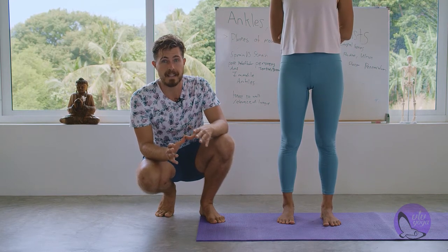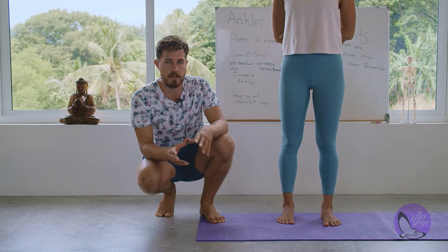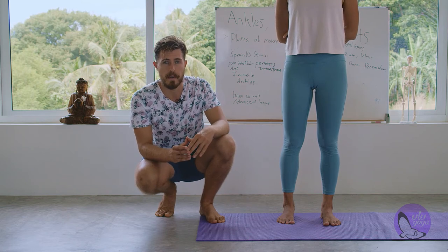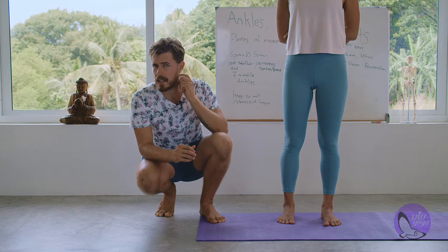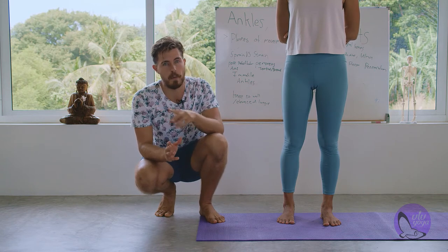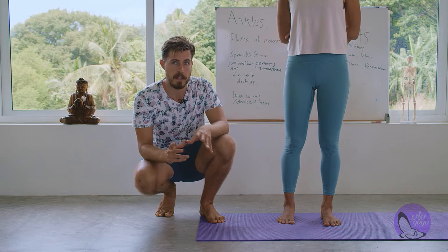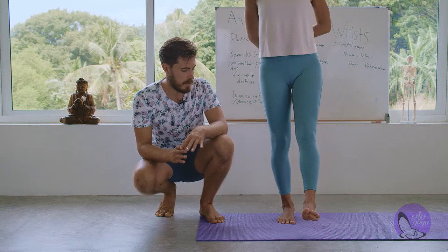These two points of fascial connection are really important, especially in the feet, because they link to the kinetic chain running through the rest of the body. Tightness here could cause tightness in the lower back or even up into the neck. Learning how to release the ankles and feet is a very important part of balancing the body. We suffer from this especially in urban environments where we wear more shoes and walk more on concrete.